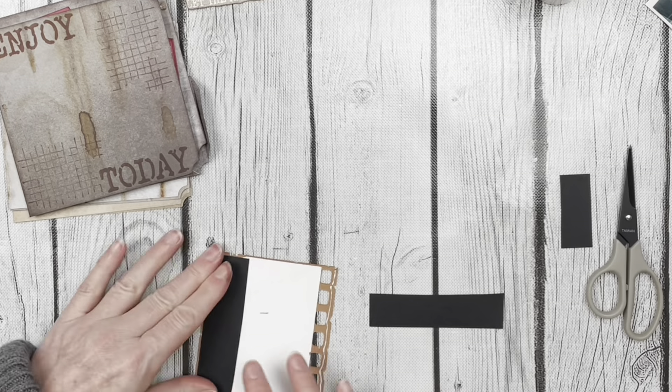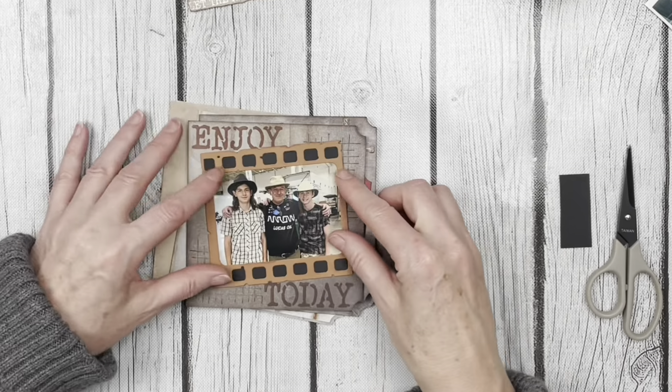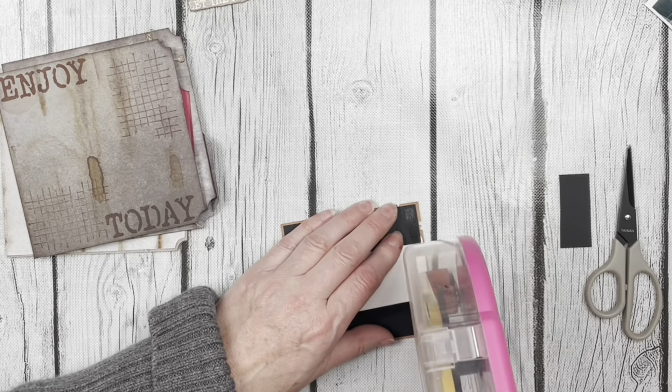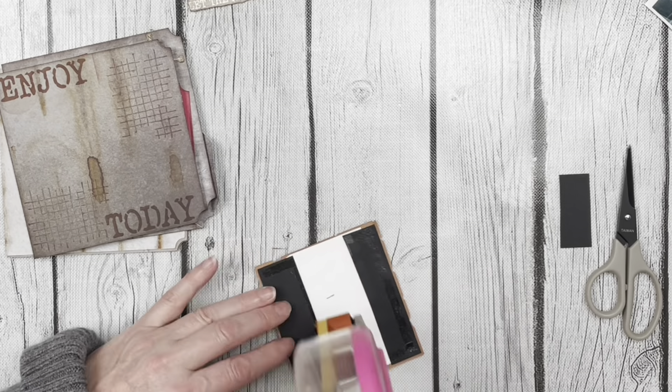This journal is going to be all about a fun day trip that I took with my boys to meet my brother at a car race, and this collection is just perfect for that. I really hope you enjoyed this video — please don't forget to like and subscribe to my channel, and of course have a wonderful day.